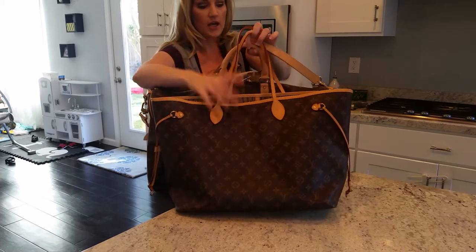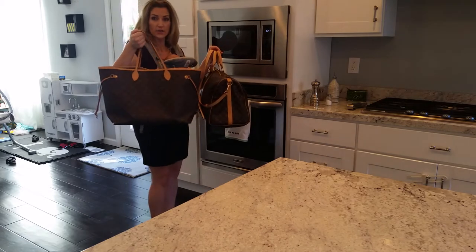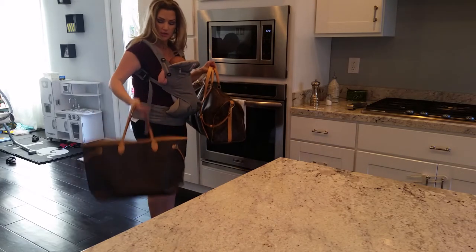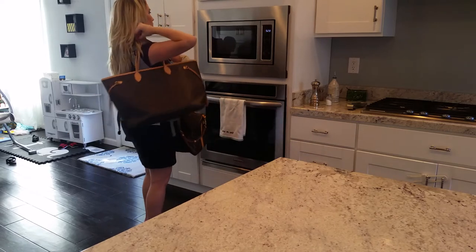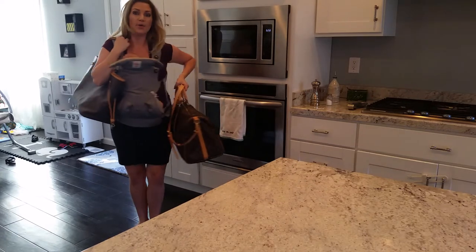I really just wanted to do some mod shots because that's what I think is the most helpful. I'm 5'4" — and this is the Neverfull GM, and then this is the Keepall.